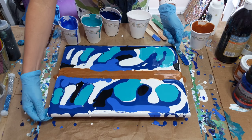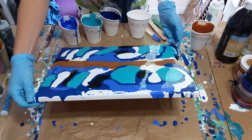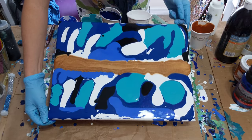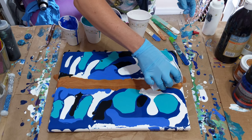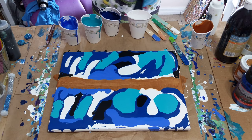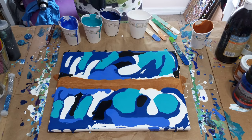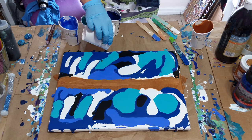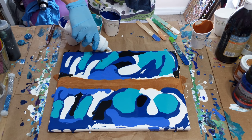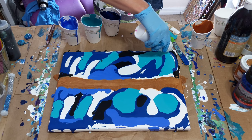Now I think I'm just going to tilt it just a little. I'll try to fill this in — I'll just use this swipe and fill that in. That way the sides will be covered just in case. There we go.